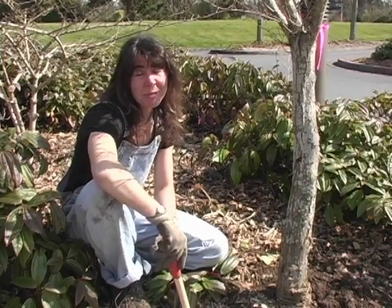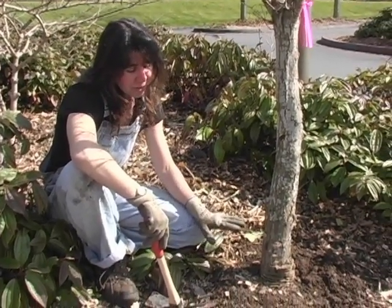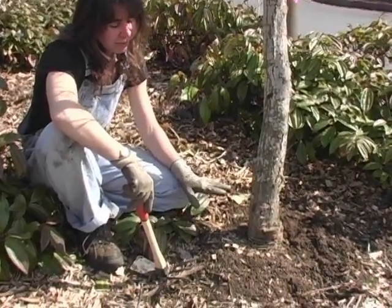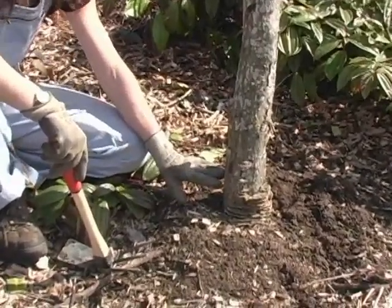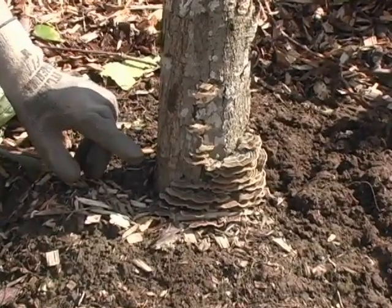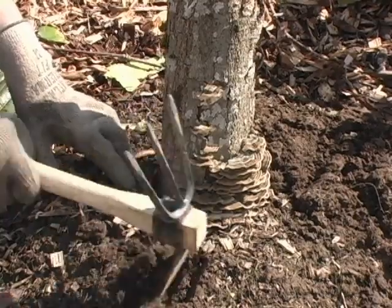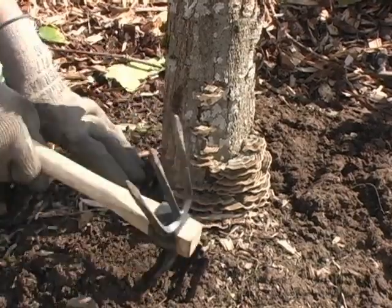This is a great example of a very sad tree. It's really important to keep the soil, the wood chips, whatever, away from the base of your tree because it's going to cause disease and decay. As you can see, it can also cause fungal problems. So what you want to do is clear the soil away from the base of your tree.